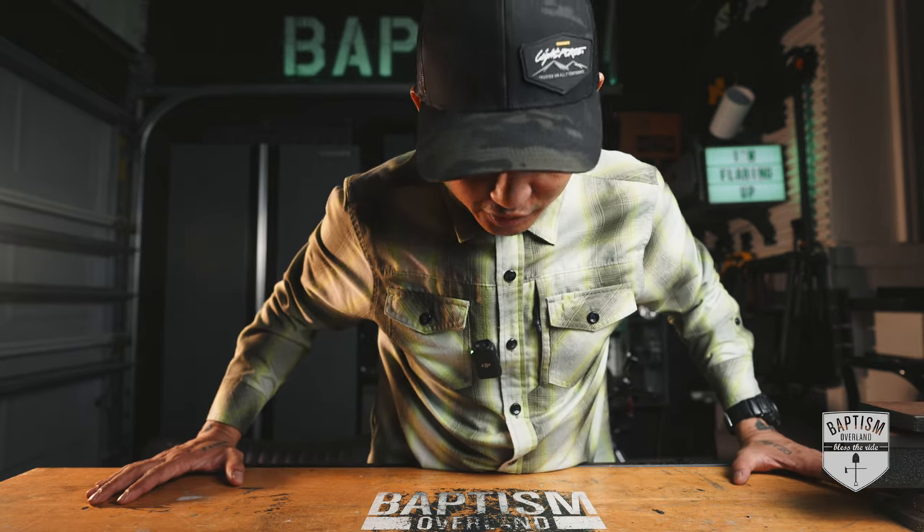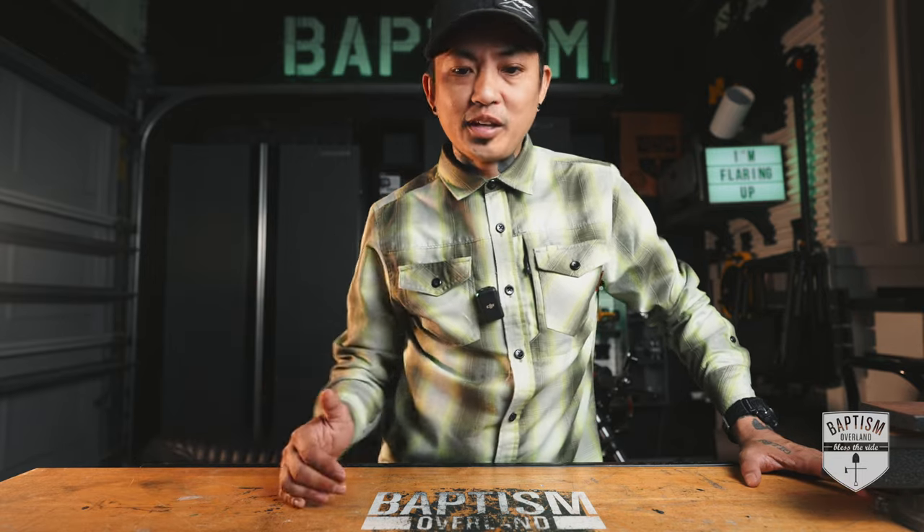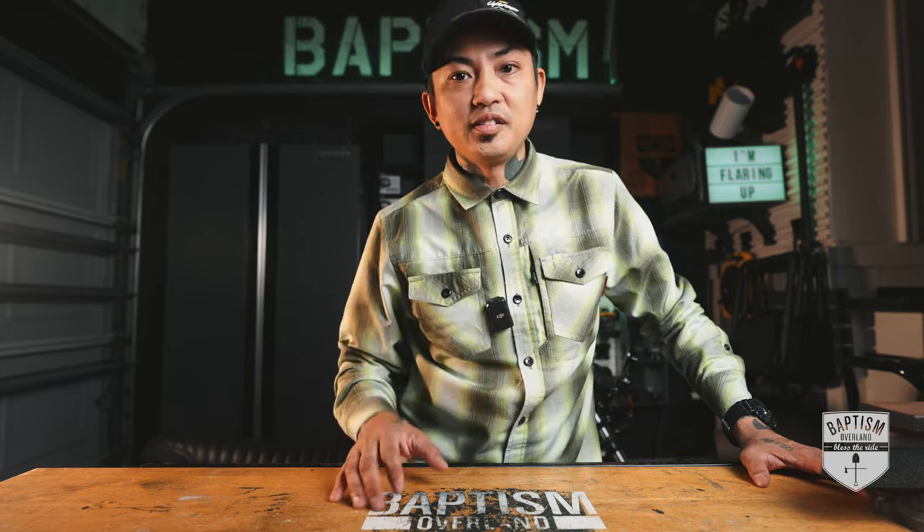That is the resolution for this channel. I hope you found this video helpful and I'm sorry about my rant. If you did enjoy it, please make sure you hit that like button, subscribe to our channel, and also consider supporting us on Patreon so we can continue to make more content like this. Don't forget to follow us on Instagram at baptismoverland. My name is Asia Sampson and I will see you next time.